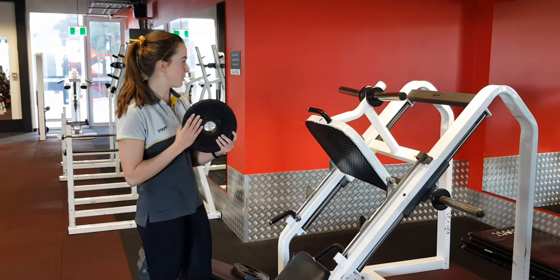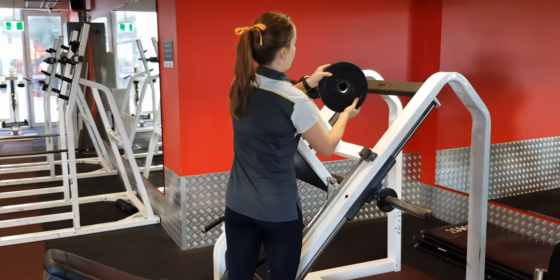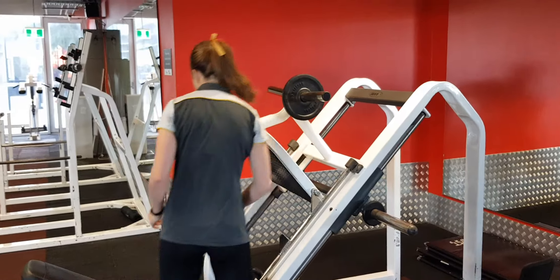We're here on the 45 degree leg press, so I'm just going to load it up with a couple of weights. It doesn't matter which pole you put it on. I'm going to put it over there, and pop it over to the other side.